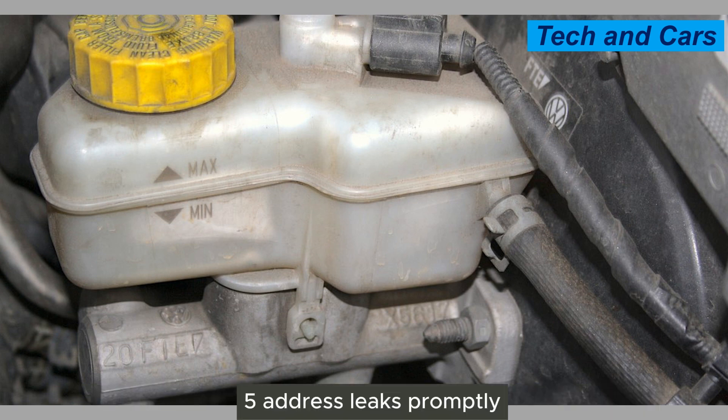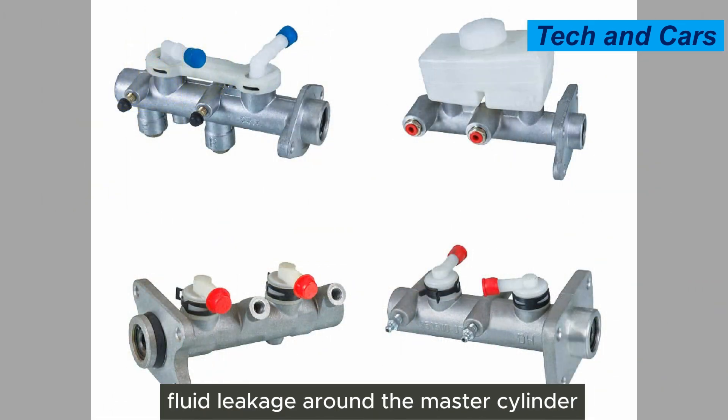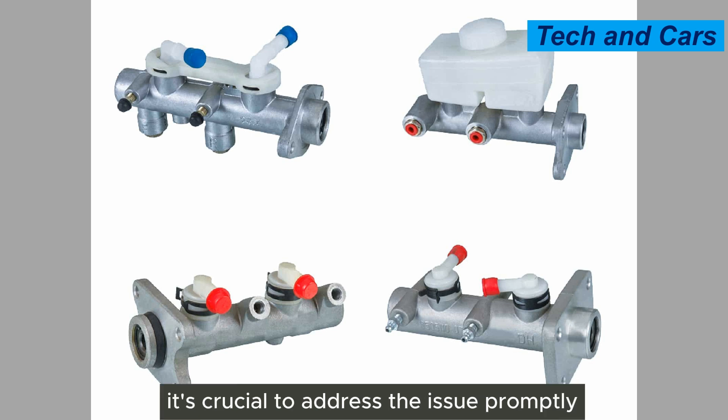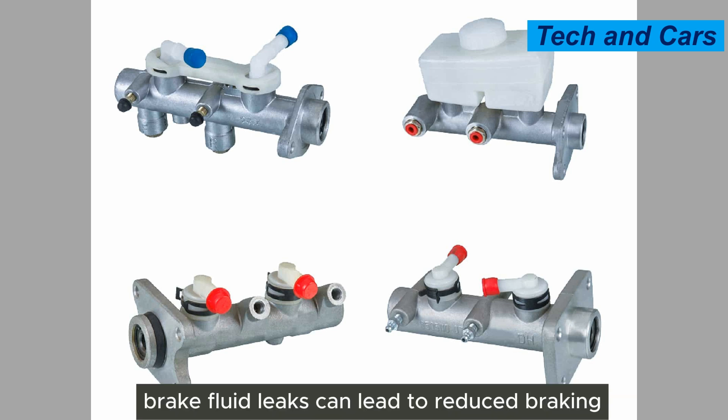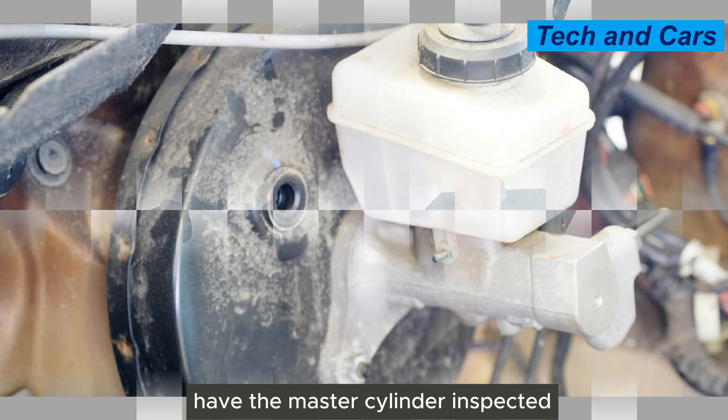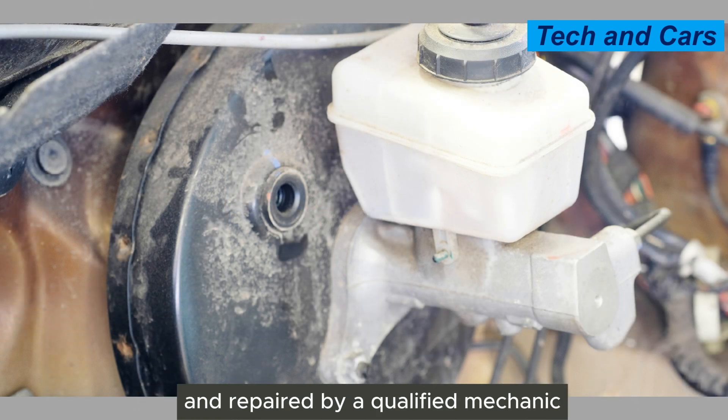Fifth, address leaks promptly. If you notice any signs of brake fluid leakage around the master cylinder — such as wetness or stains — it's crucial to address the issue promptly. Brake fluid leaks can lead to reduced braking performance and compromise the safety of your vehicle. Have the master cylinder inspected and repaired by a qualified mechanic.